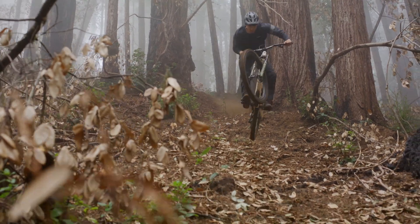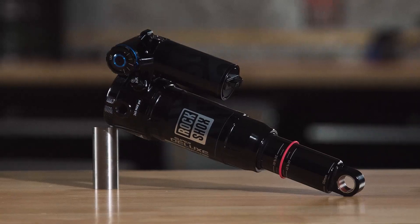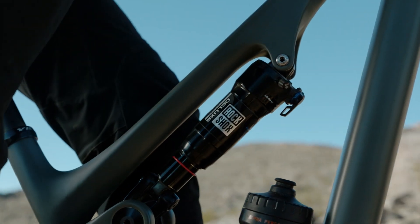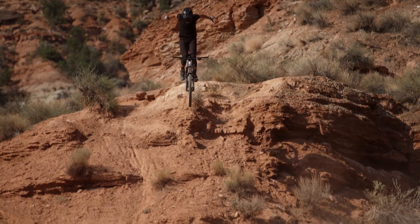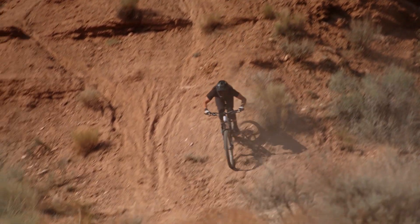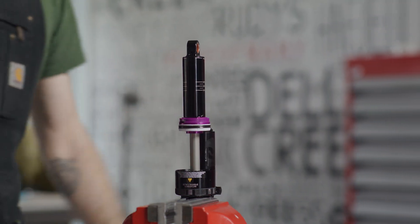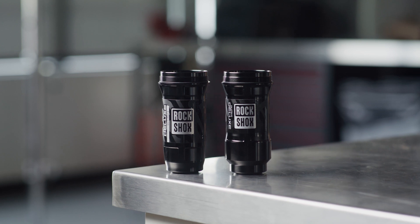New with Debonair Plus is the ability to fine-tune the positive and negative air volumes with the addition of negative tokens alongside the well-loved positive bottomless tokens. Negative tokens reduce the volume of the negative air chamber. Leave the negative token out to make it easier to initiate travel and harder to bottom out. For a firmer feel off the top and to make it easier to use full travel, add in the negative token. Tokens are compatible with both the linear and progressive air cans.